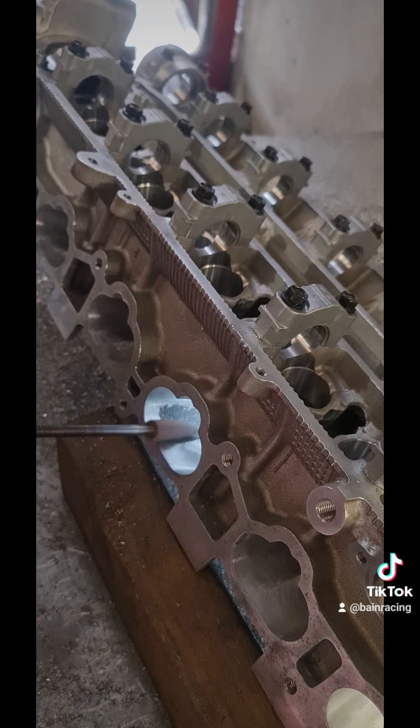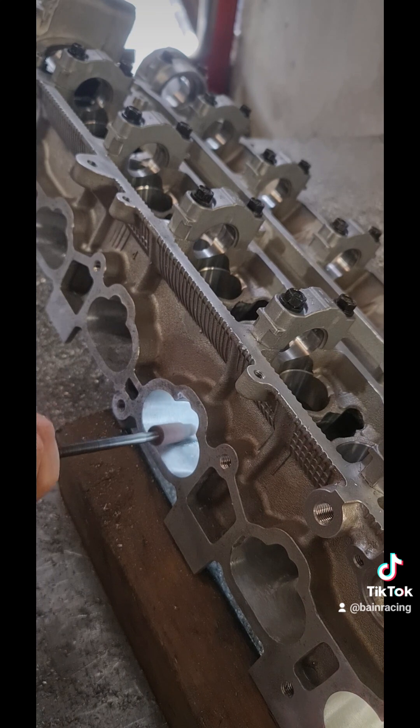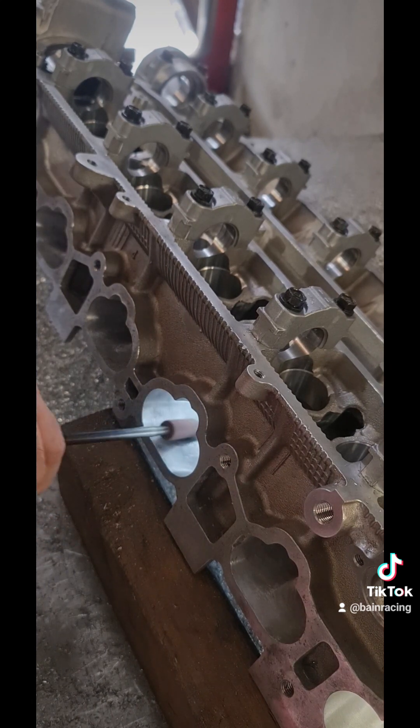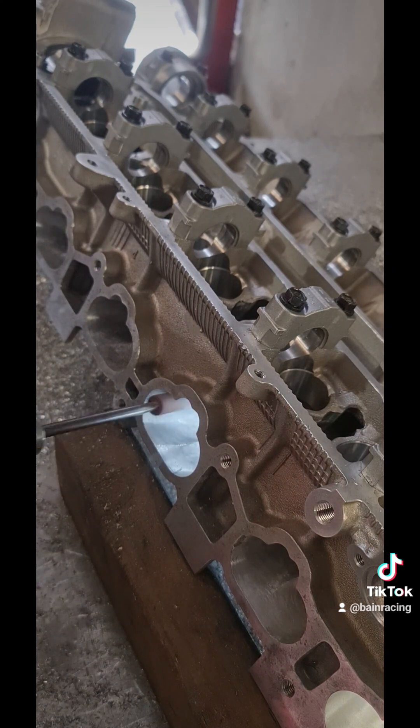Just watch them on the divider because they do catch — right there it caught me and it'll start to tear the cartridge roll apart. Sometimes I'll go right through, stay away from the divider, then come back with my used ones and work that area because it will tend to eat them up a little bit.